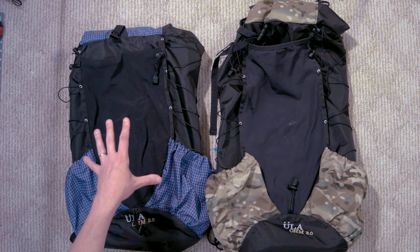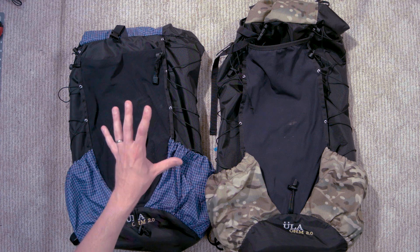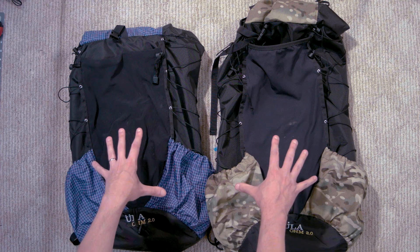I want to get in depth as I like to do on these videos. We're going to look real close at these — all the features, my experiences and whatnot. So strap in if you're ready for that, we're about to do it. First things first, let's just look at the differences between the two.